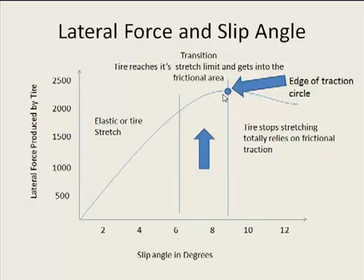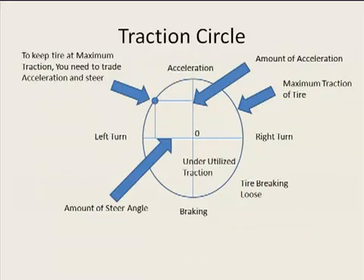From a theoretical standpoint, to keep your tire at that point at all times is going to be really hard. But if you keep in mind this whole traction theory and the whole traction circle, you're going to be a lot better off in the end.